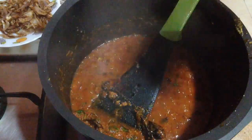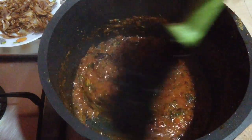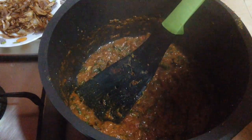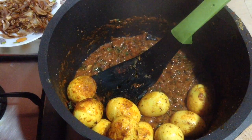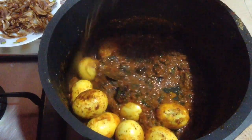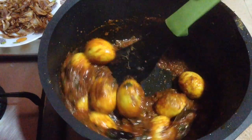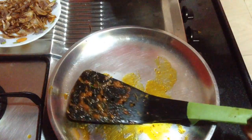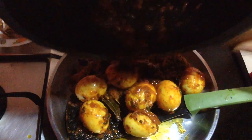Now add a tablespoon of dry fenugreek leaves, which enhances the flavor of the masala. Give it a nice mix. After 3 to 4 minutes you will see the oil has started to separate from the masala — keep the flame on low to medium heat and give regular stirs so the masala doesn't burn. Now add in the fried eggs and mix well so that the eggs are nicely coated with the masala. Then remove the eggs and masala back onto a plate, after which I will layer the biryani.